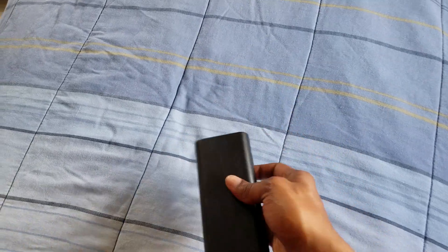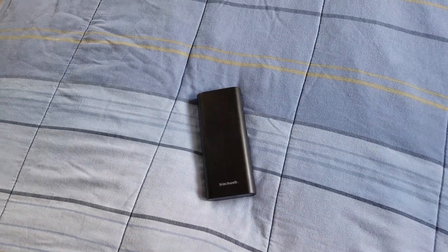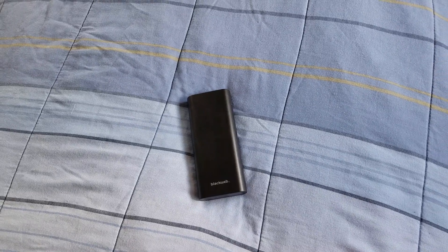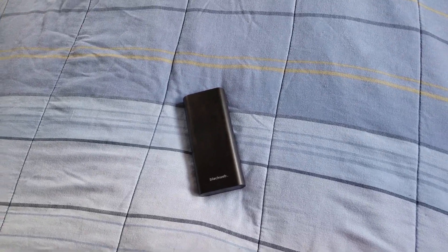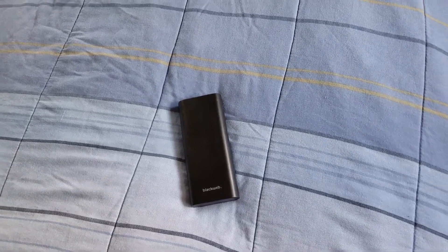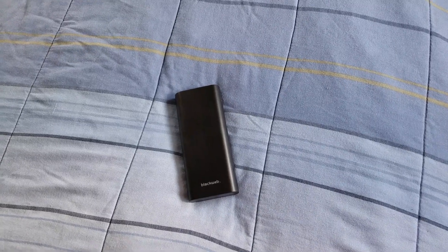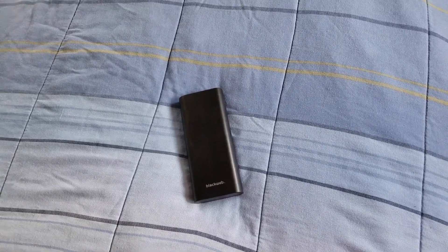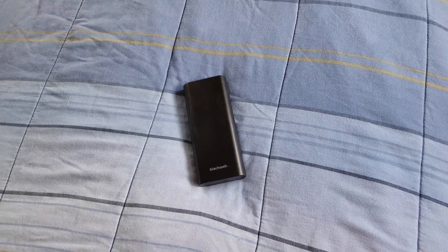With this 10,000 milliamp battery pack, it can charge up a phone eight times — eight times. That's very significant. This is actually the biggest battery pack I've ever had on my channel.